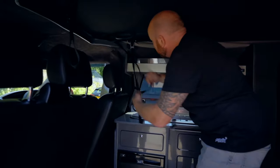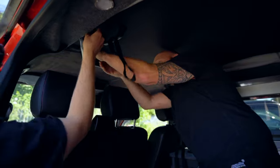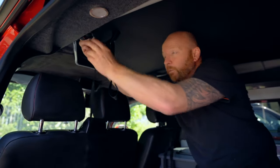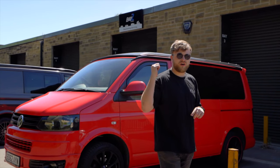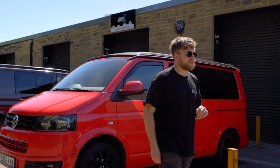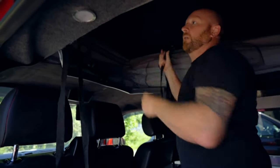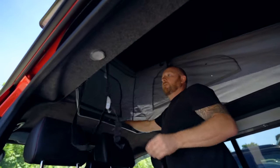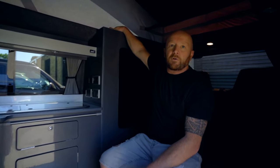We put a full electrical system in there. I'll pop this roof up for you as well. This particular pop roof is called a slimline pop-top roof, so from outside the profile looks like there's no roof on there. But then when you remove all the toggles and open it up, you get the full head out — look at that!